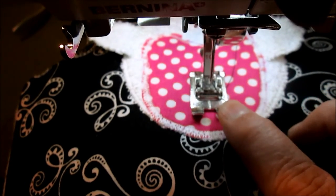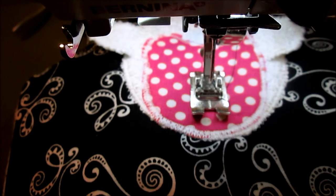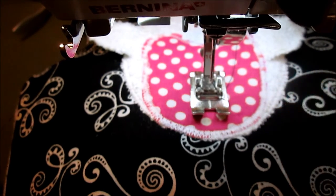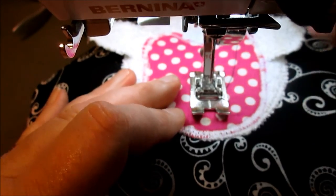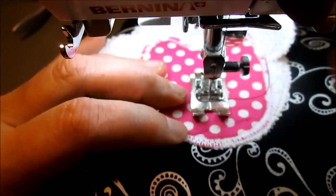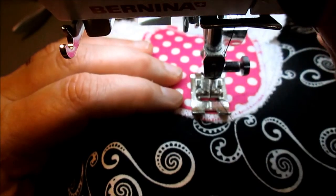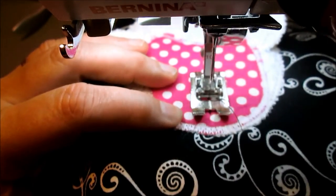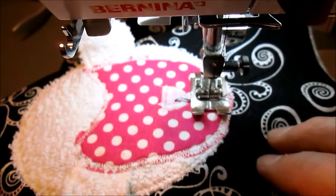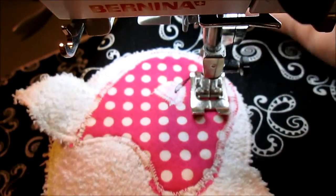I'm going to do mine with just my regular presser foot. If you have a free motion quilting foot they're awesome for this, but I wanted to show it can be done with something everyone has. I found the center of my nose, put the presser foot down, and you definitely want to back tack to tie off that string. We want two or three lines thick, and this is about a quarter inch from the bottom of the face, going about halfway up the nose.